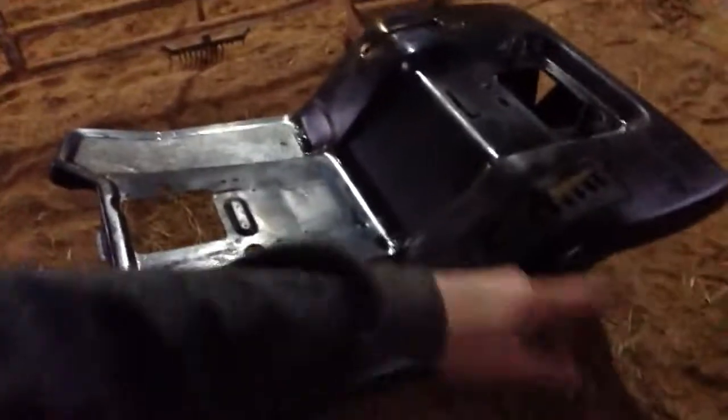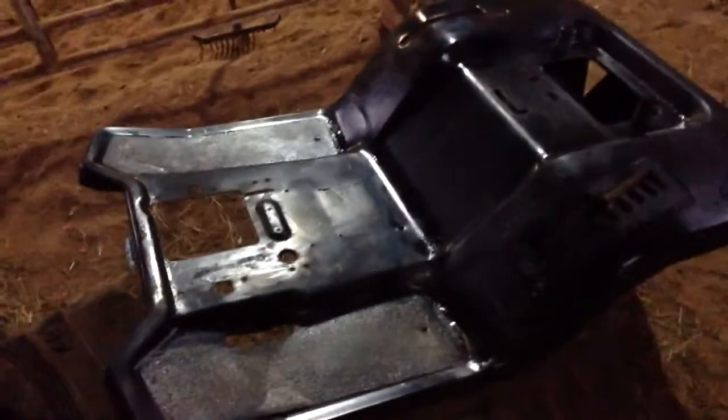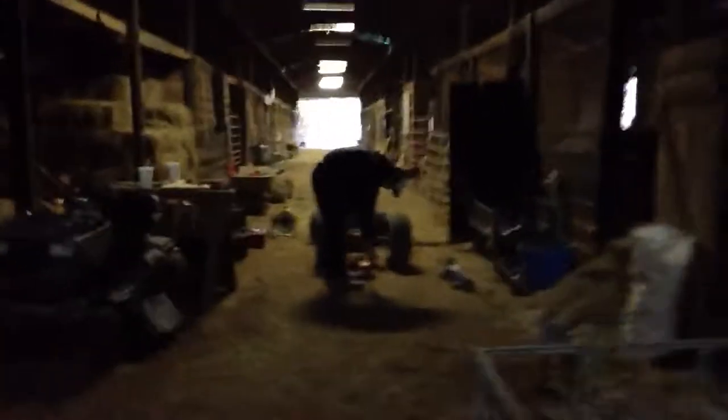Over here we got the fender just sitting, ready to be assembled. It just needs a little bit more dry time. Once she dries up a little bit more, we're going to spray her down with one more coat, then we're going to slap her down on there, put everything together, and then she'll be ready to go — and then we'll have a video.